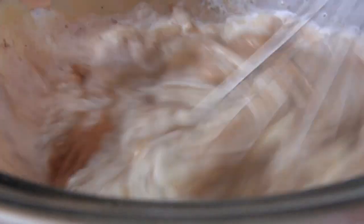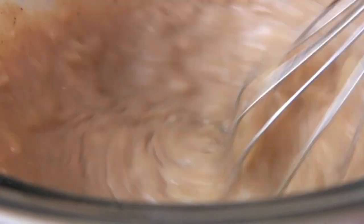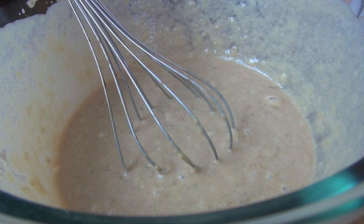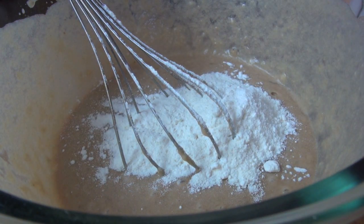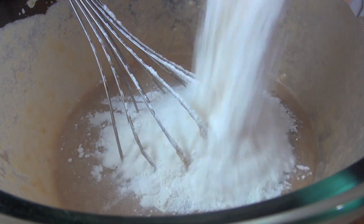And just give this a good mix around, get it all combined really well. So for our flour, we've got some self-raising flour. Now if you can't get hold of self-raising flour, just use normal flour with about half a teaspoon of baking powder added.